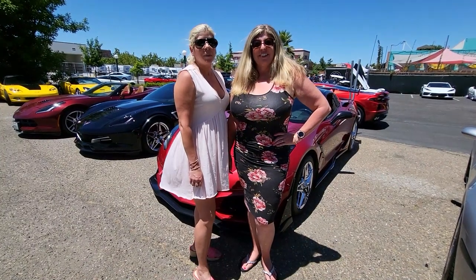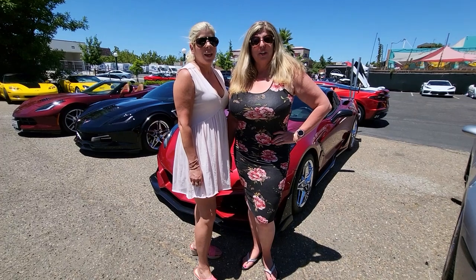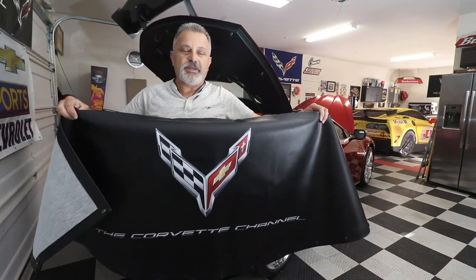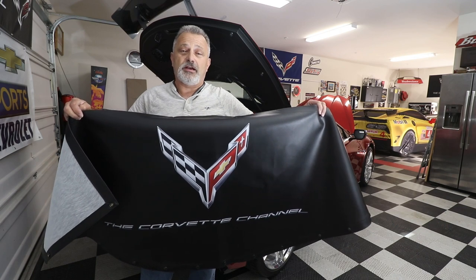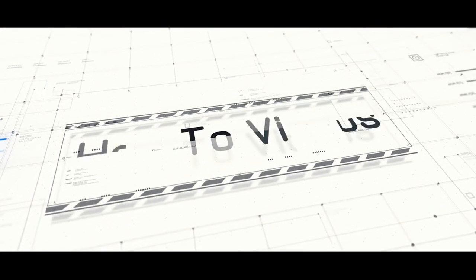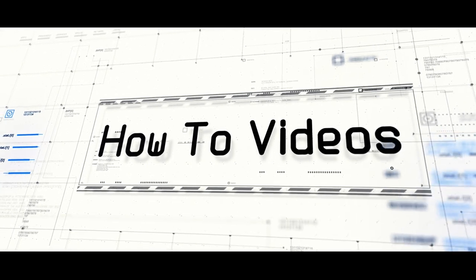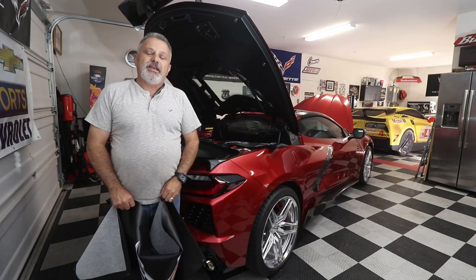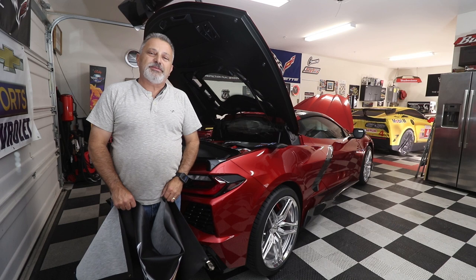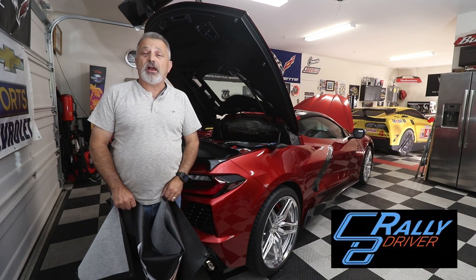Hi I'm Jennifer. Hi I'm Kim, and you're watching the Corvette Channel. Today we're going to be installing a really cool accessory from C8RallyDriver.com. Hey everybody, my name is Scott and today I'm going to be showing you a really cool mod from C8RallyDriver.com.